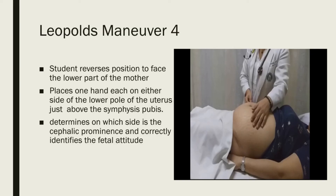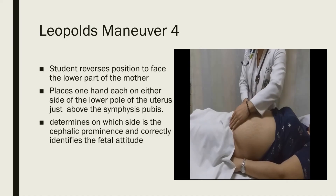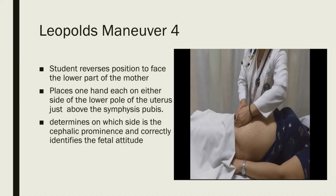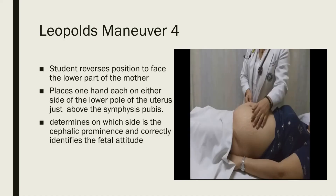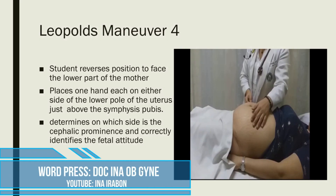For Leopold's maneuver four, the examiner reverses position to face the lower part of the mother. Place one hand on either side of the lower pole of the uterus just above the symphysis pubis and determine on which side is the cephalic prominence to correctly identify the fetal attitude. If the head presents, one hand is arrested sooner than the other by a rounded body called the cephalic prominence, while the other hand descends deeply into the pelvis. If the cephalic prominence is on the same side as the fetal small parts, then the fetal head is in a flexed position. If it is on the same side as the fetal back, then the head is in an extended position.